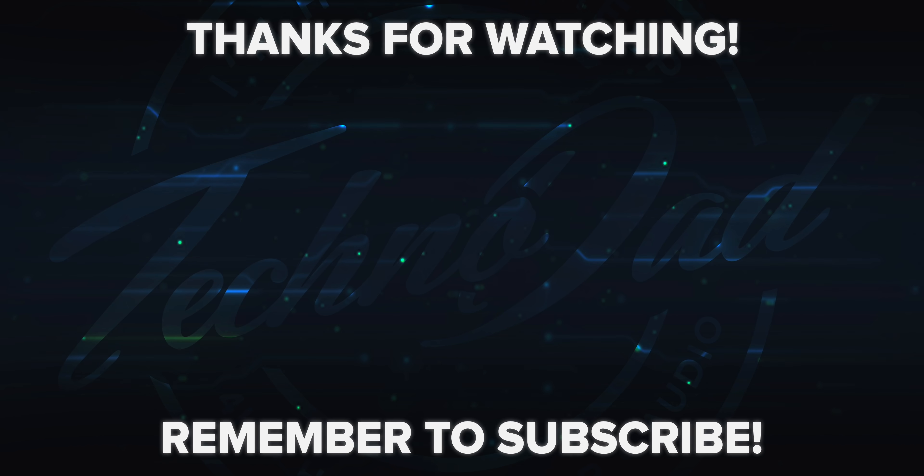I hope this video was helpful. Please like, subscribe, and share with anyone you know who has a 400 or 500 series Denon AVR. Thank you so much for watching, and we'll see you next time — peace!